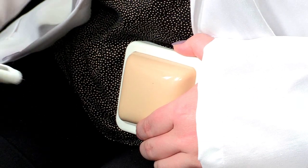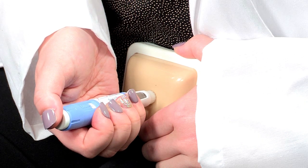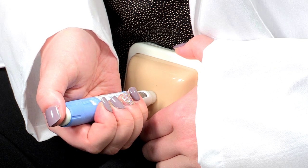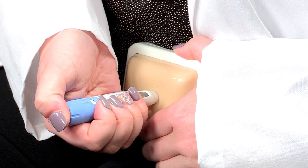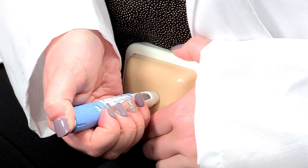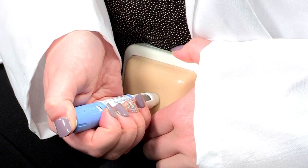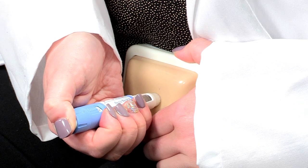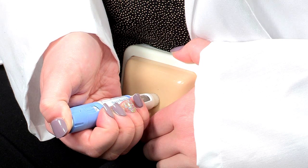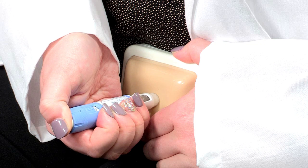Insert the needle straight into your skin — it is important to avoid injecting at an angle. Be sure you do not cover the dose counter with your finger, as this could stop the pen from working correctly. Press the dose button down and hold it until you see the dose counter move back to zero. You will then need to keep the needle in your skin with the button held down for six seconds, counting slowly: one one-thousand, two one-thousand, and so on. By doing this, you will make sure the entire dose is delivered. If the needle is removed too quickly and you see liquid come out, this may indicate the full dose was not given.